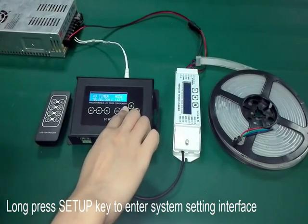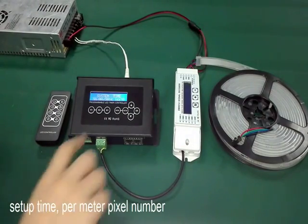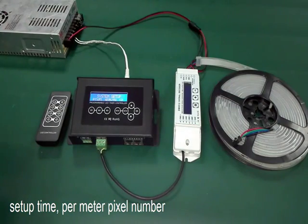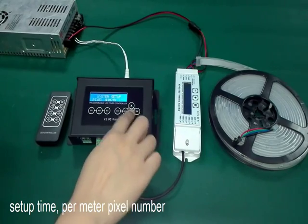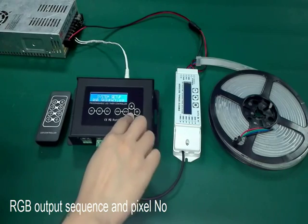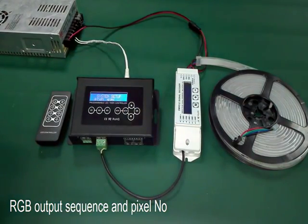Long press the setup key to enter the system setting interface. You can set the time, permittance, pixel number, RGB output sequence, and also the pixel number.